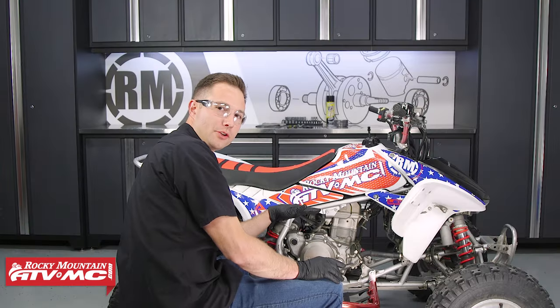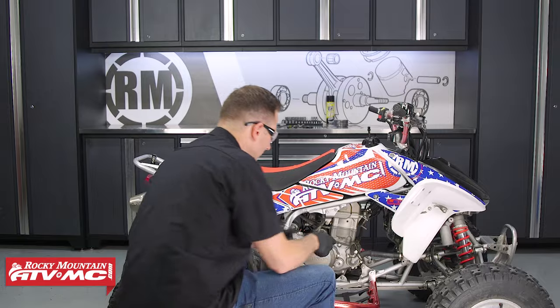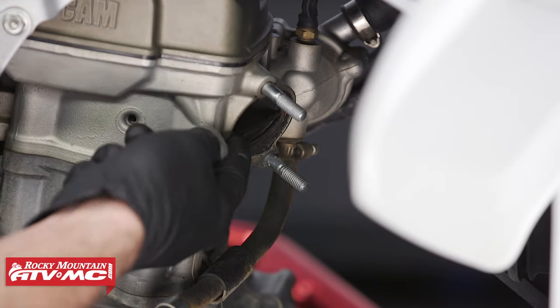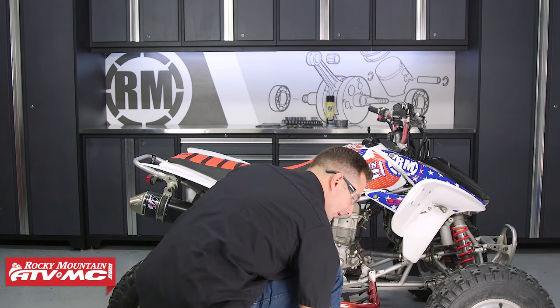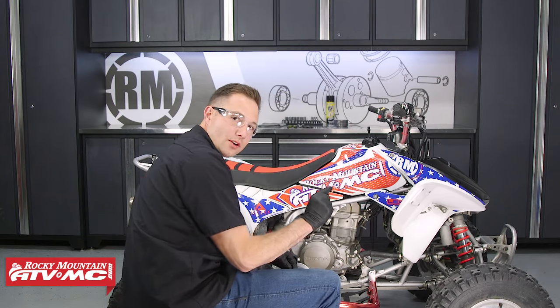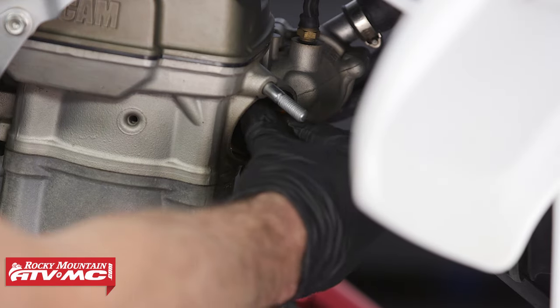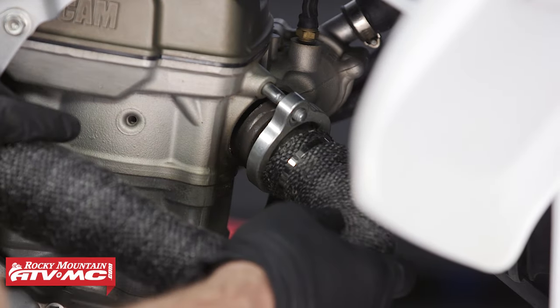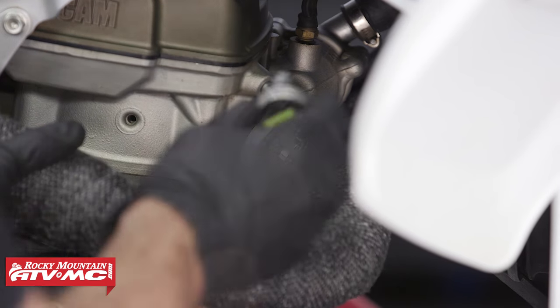The next thing I'm going to do is replace our exhaust header gasket, and we need to remove this old one. I'm just using a screwdriver to help pop this out. To get this new one installed, we can use a little bit of grease to help hold it in place while we install the header. When we install the header, we're also going to use a little bit of anti-seize on these studs.